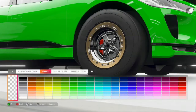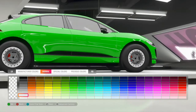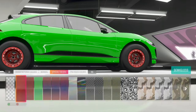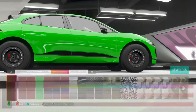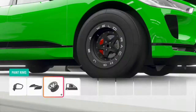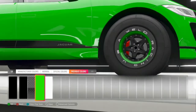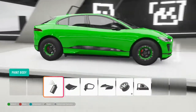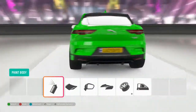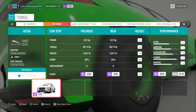For the rims, white's not going to do it, so let's go with matte black. We'll make the inner ring the same color as the car. There we go, that looks awesome. Tint the windows — boom, there we go. The tune we're going to be using today is available to download. Now let's jump into a drag race and see how this goes.